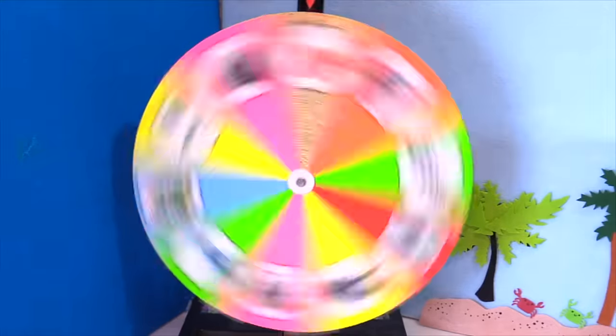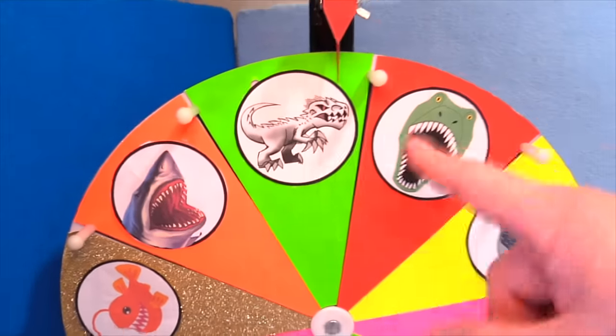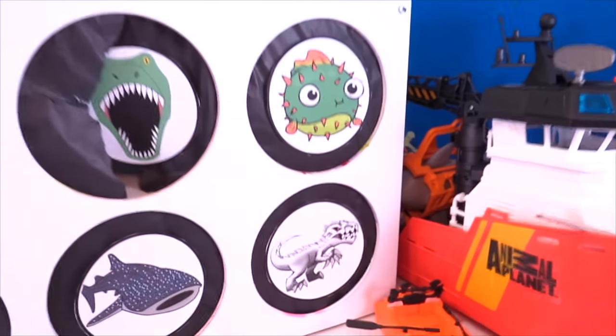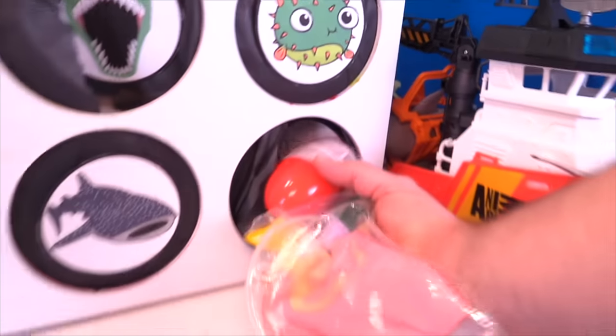Let's charge it up again. Let's spin it. Oh, we got Indominus Rex. Indominus has slimed us quite a few times in this game. So will he slime us this time? Let's move this out of the way so I don't hurt myself. All right Indominus, one, two, three — nope, no slime, but we got some stuff.